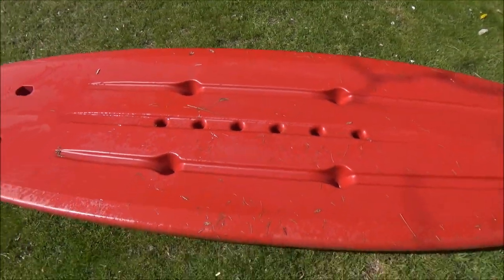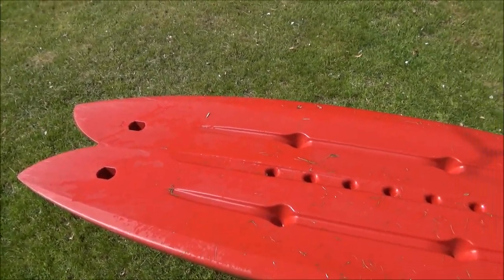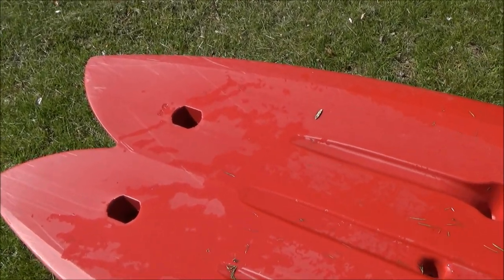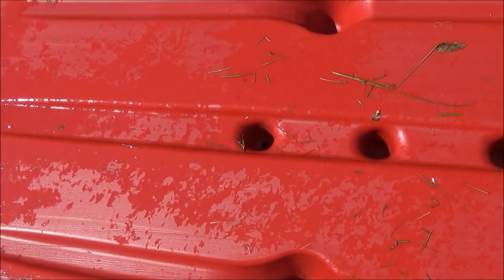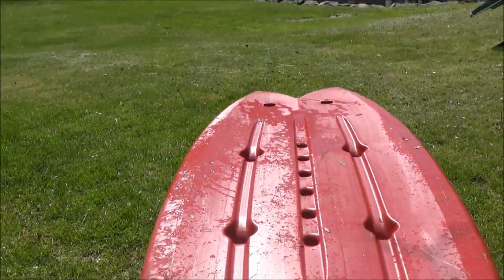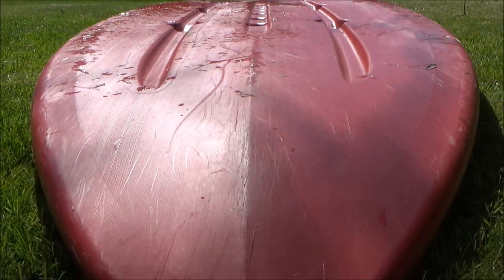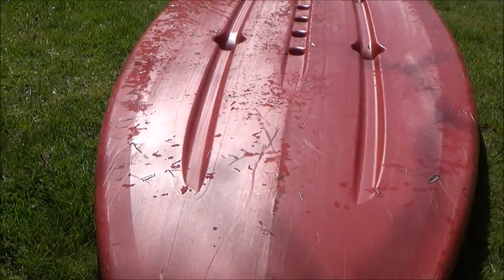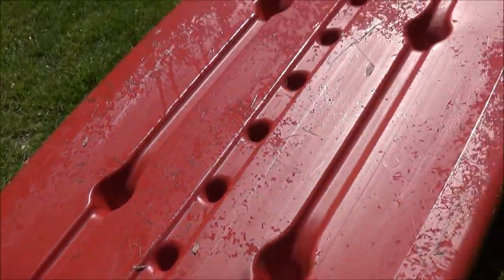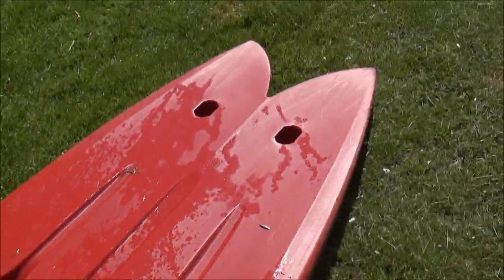I'll flip this over and show you guys the bottom. I usually keep it upside down when storing it — I recently built a rack so it's out of the rain. When it was in the rain, the little holes and divots on the bottom would fill up with water and occasionally have a little bit of mosquito larvae, so just keep an eye on that and tip it after a rainstorm. Overall I like the bottom — it's nice, flat, and streamlined. I primarily use this in really rocky shallow areas and with the fins off I can go in only a couple inches of water.